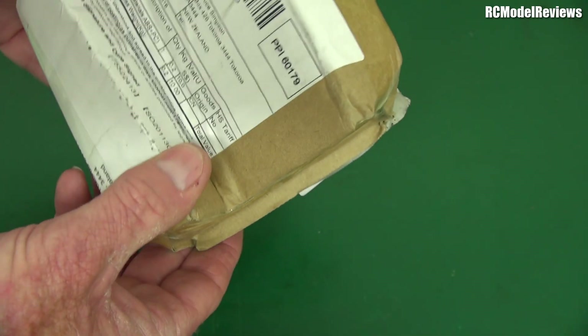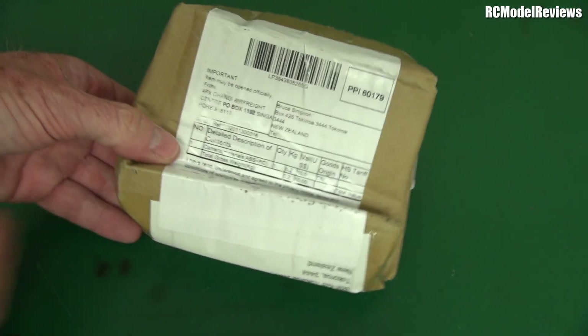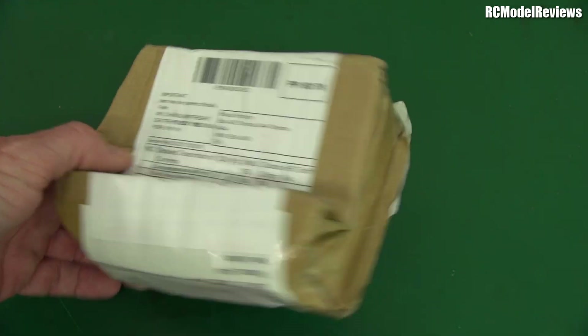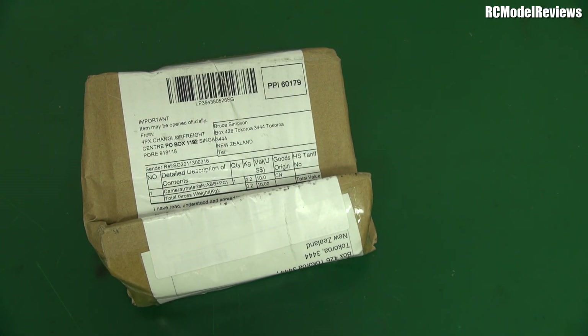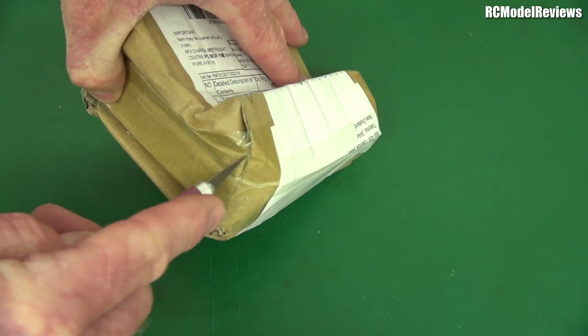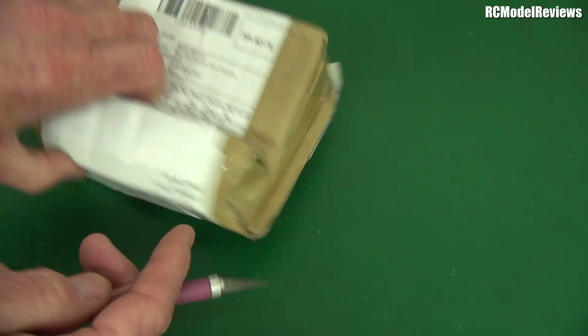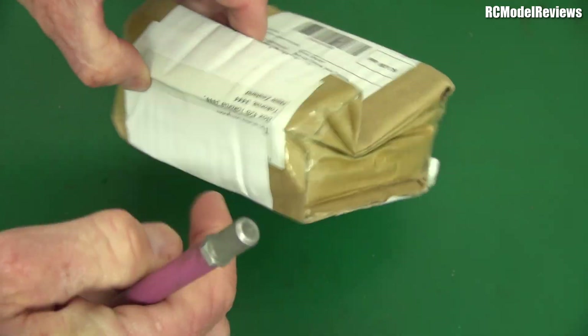I've no idea. Look at this thing. It says on the label: camera materials, ABS — that's probably some 3D printed stuff. I wonder if it survived the handling of the postal service. I'm going to find a knife and open it up and see on camera whether it survived the journey. I strongly have my fears that it may have succumbed to the delicate touch of the postal service. But we'll find out.